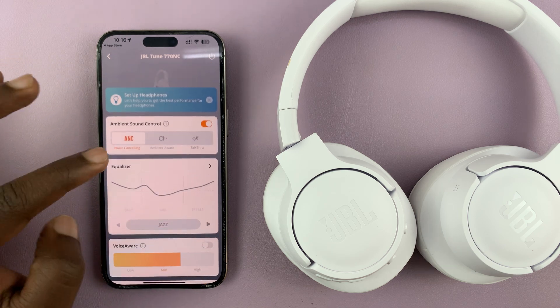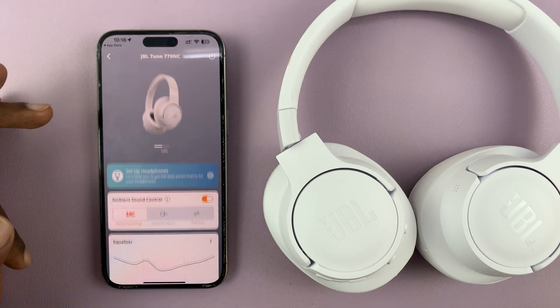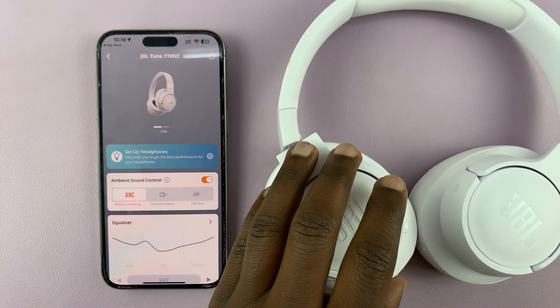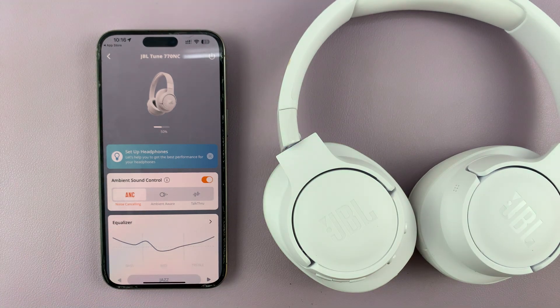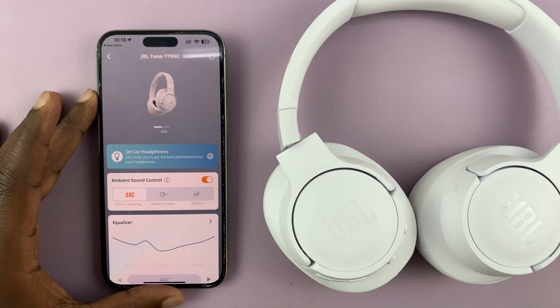You can control what you need to from here — equalizer and everything is right there. That's basically how to connect your JBL Tune 770 noise cancelling headphones to the JBL app on your iPhone or iPad. Thanks for watching.